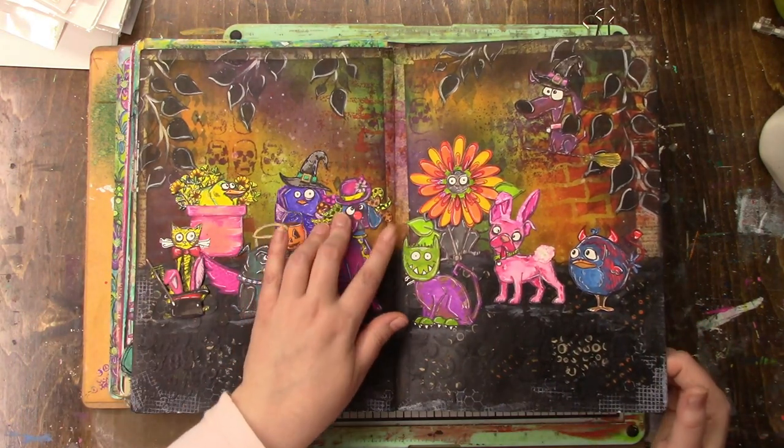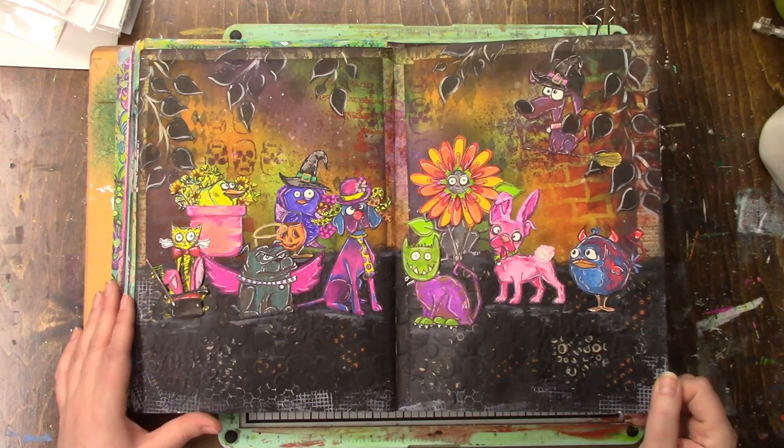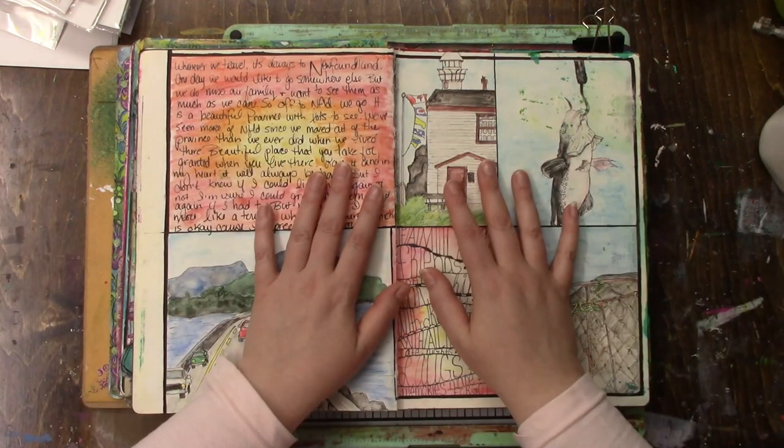This was as themed as I get - this was for Halloween. I think they're funny. This doesn't belong in this journal.